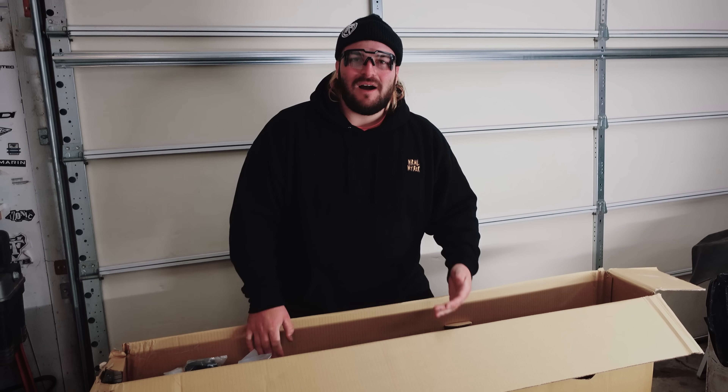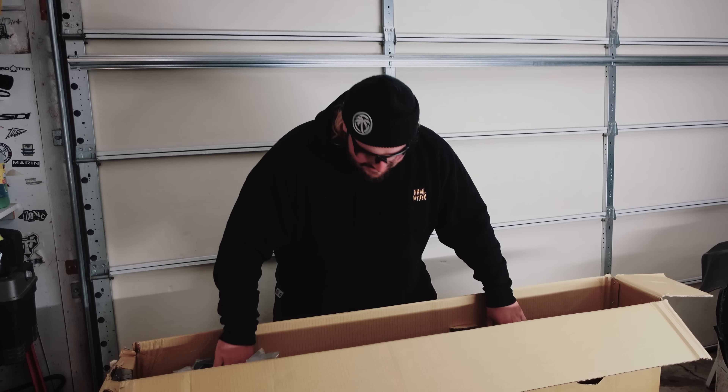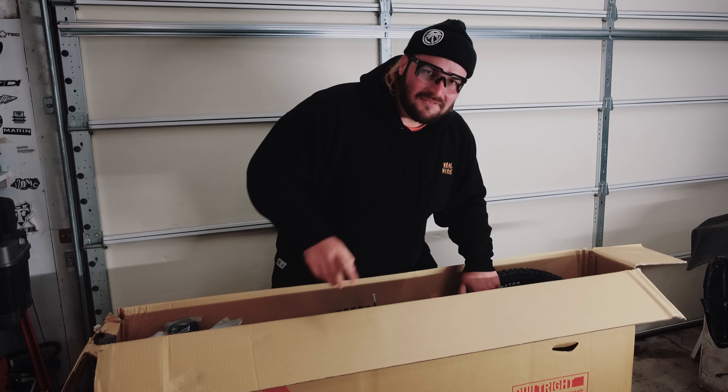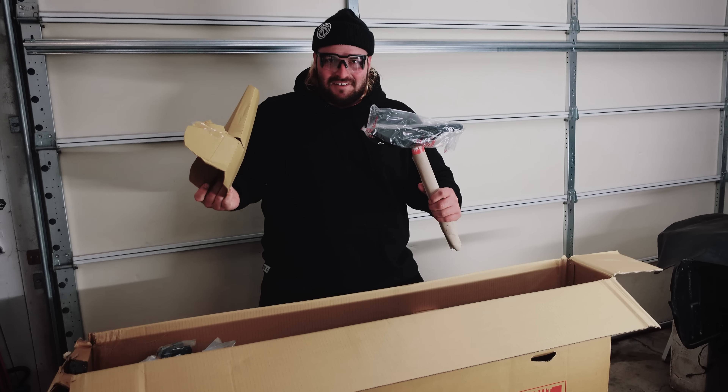Honestly, the thumbnail probably shows exactly what bike this is — I don't even know why I'm keeping it secret. I'm gonna pull it out. Oh wait, one sec, the seat's caught — you guys ready for this?